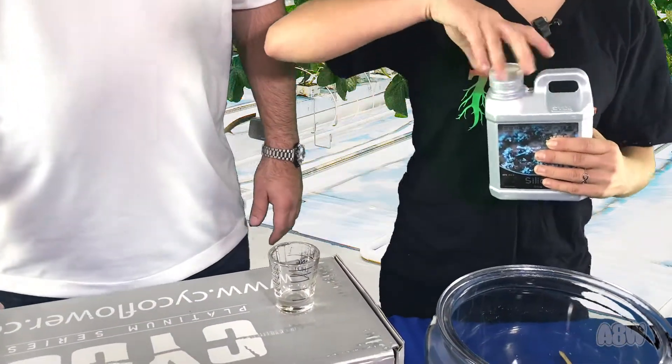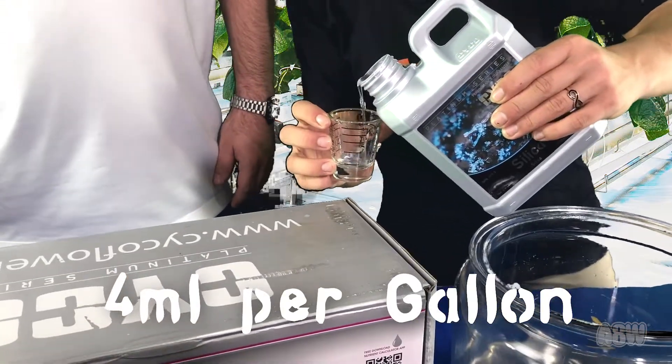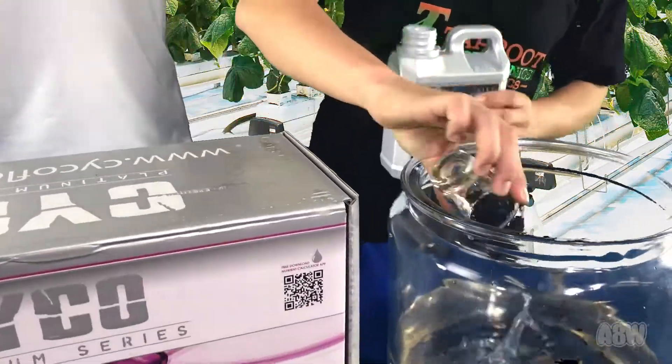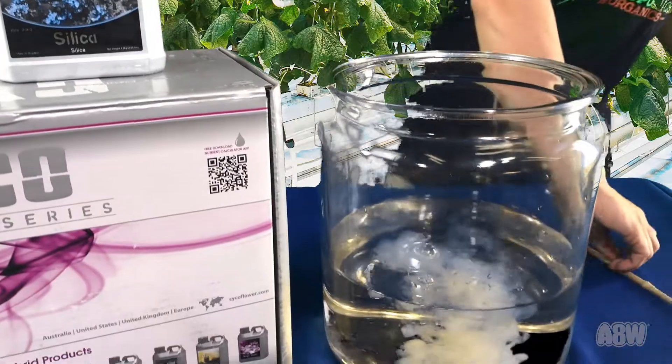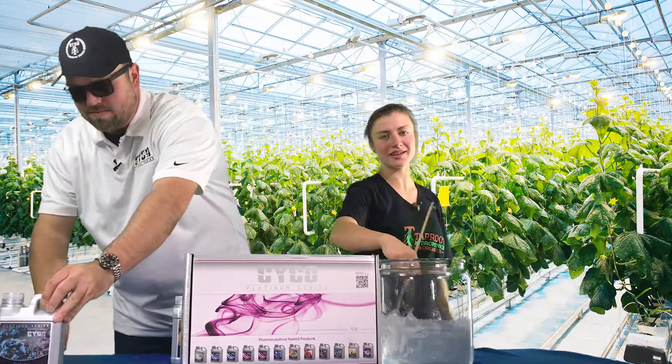Kana is going to mix it up. Mix it really good.